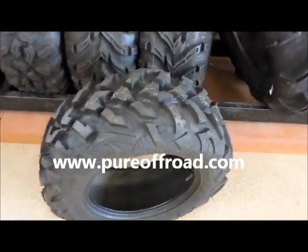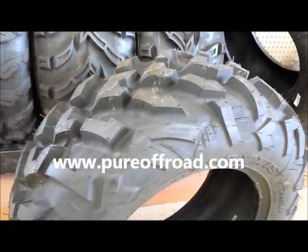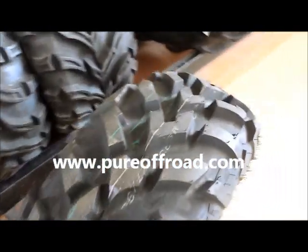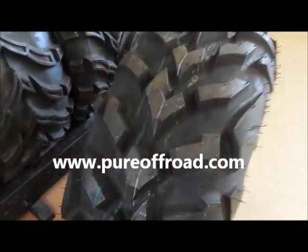Here's a look at the Maxxis Viper tires. This is a six-ply radial tire available in 25 through 27 inch sizes for 12 and 14 inch rims. It's got an all-terrain, all-purpose tread pattern that is one inch deep.